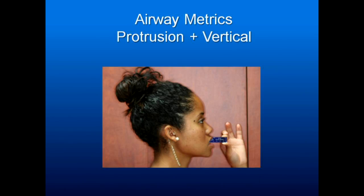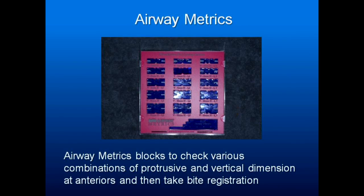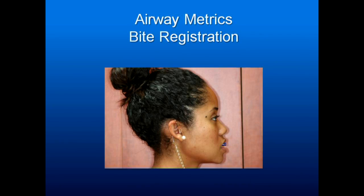The kit includes little bite pieces for taking your bite registration. This little gauge lets you test the patient in various vertical dimensions, so you find with them where the snore test gives good results and then take a bite registration there.